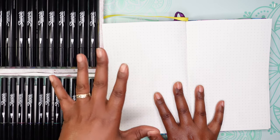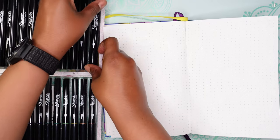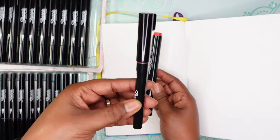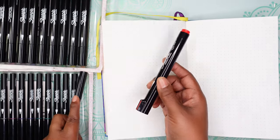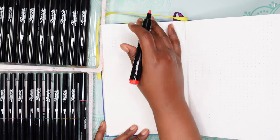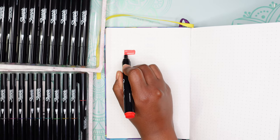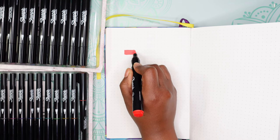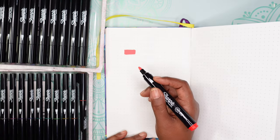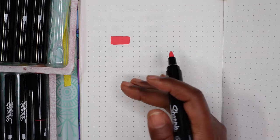One thing to know is that after I had COVID my sense of smell doesn't work as well, but I can still smell if it's really strong. I notice the bullet markers are a lot bigger than the brush markers. I'm going to try the bullet marker first — it looks like a red. It's really, really smooth, and I guess acrylic markers are like that. I've never used acrylic markers before.